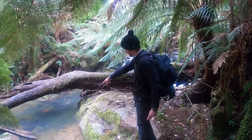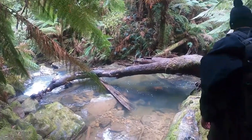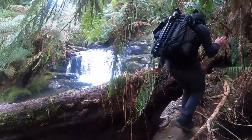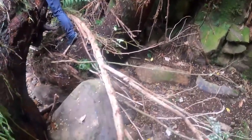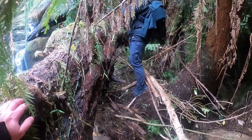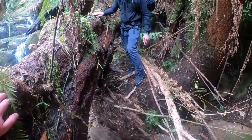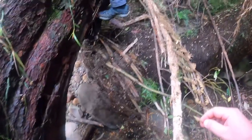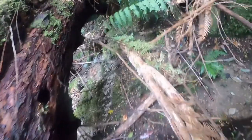Little fish. Maybe I can go under there.